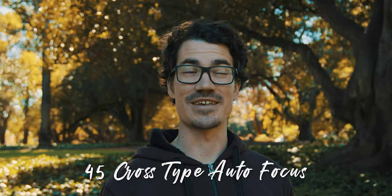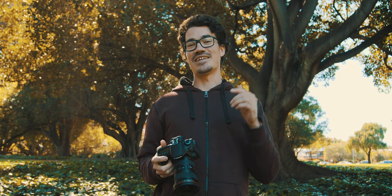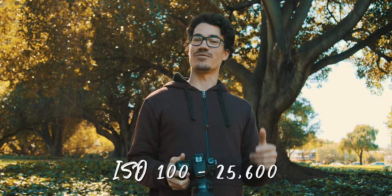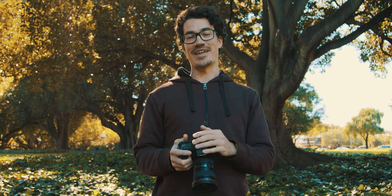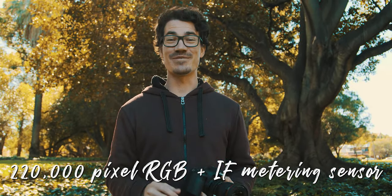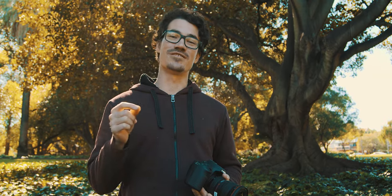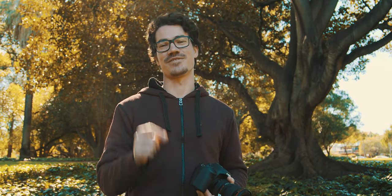It also has the same 45 cross-type autofocus system as the 80D, as well as 100% viewfinder coverage. It now has a native ISO range from 100 to 25,600, expandable to 51,200. And it has a 220,000 pixel RGB and infrared metering sensor, which basically means you get much more accurate exposure when using the auto sensing capabilities of the camera.